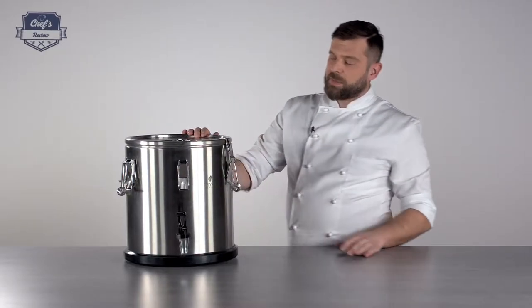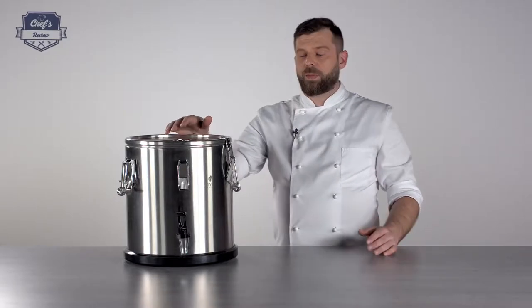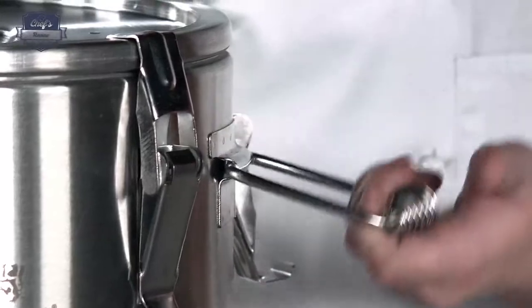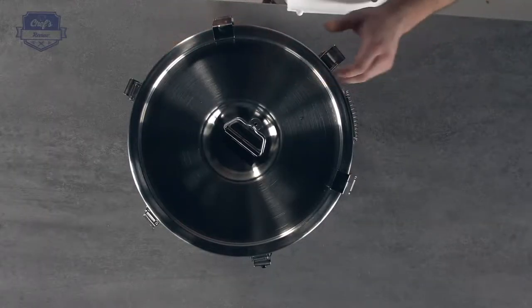So that's about it. This container has exactly 20 litre capacity. It has two metal handles on each side and six locks to keep the lid in place.